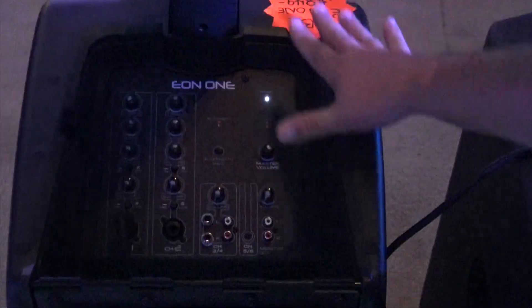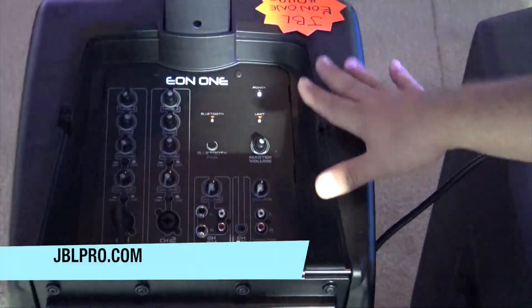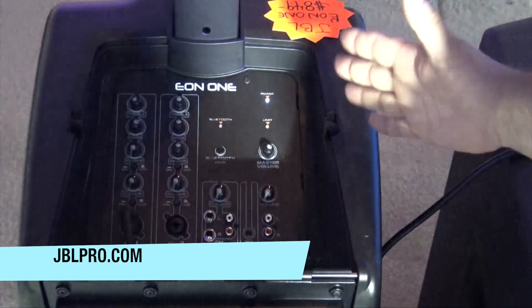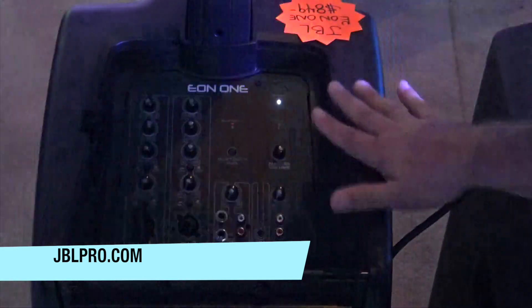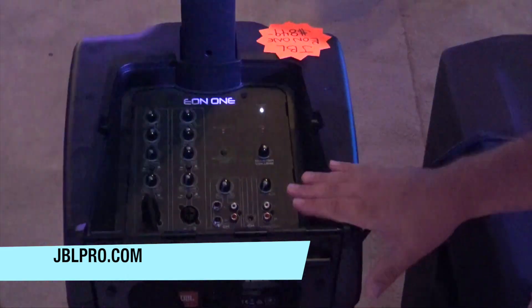You've got some capabilities on the Eon 1 that you may not have on some other units like this, and with the JBL name you know you're getting really good quality. Check out more information on the link below — I'm Jeremy with the Disc Jockey News, thanks for watching.